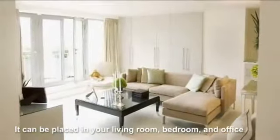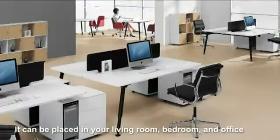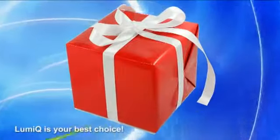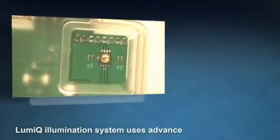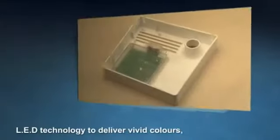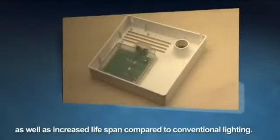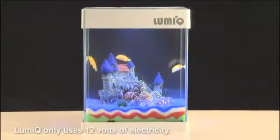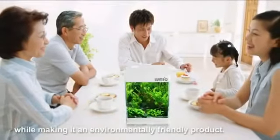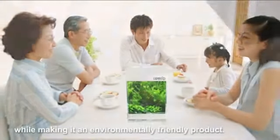It can be placed in your living room, bedroom, and office, or be given as a gift to your loved ones. LumiQ is your best choice. LumiQ's illumination system uses advanced LED technology to deliver vivid colors, as well as increased lifespan compared to conventional lighting. LumiQ only uses 12 volts of electricity, which is safe for both adults and children, while making it an environmentally friendly product.